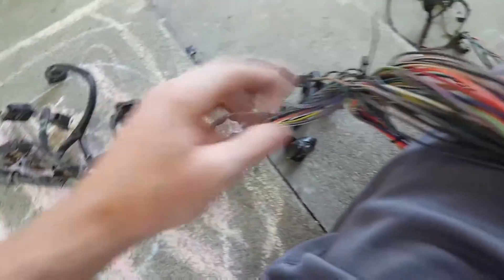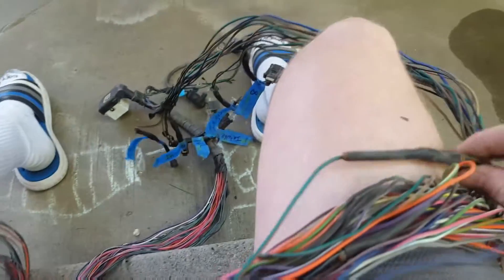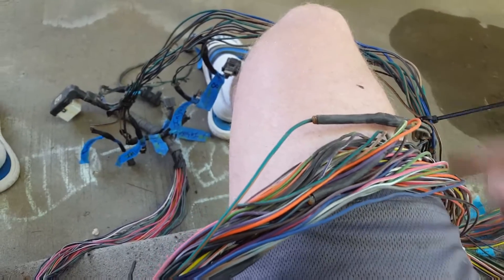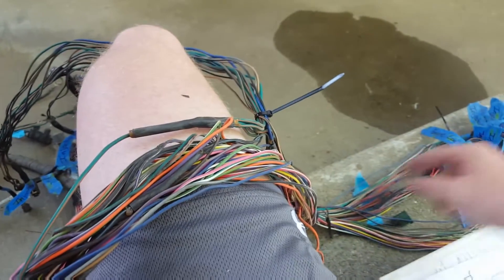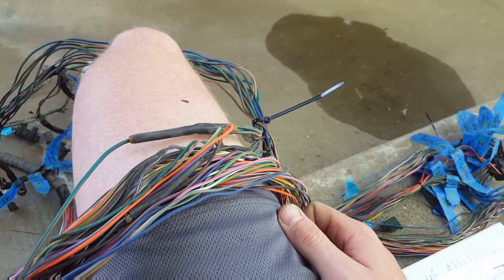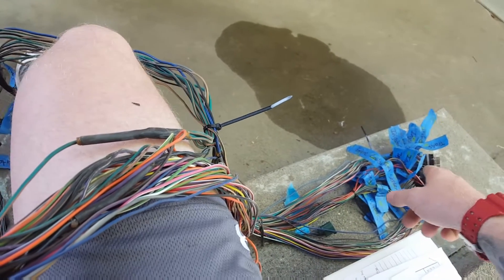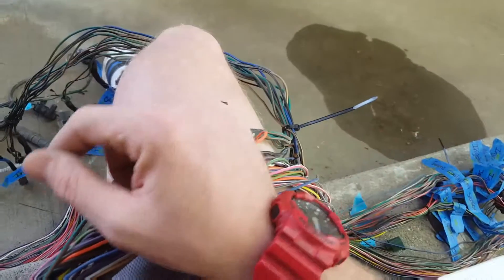What they all share is the same ground, because they each have their own run to the PCM. So either the PCM grounds it, or that's a power supply for all of them.